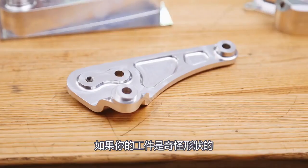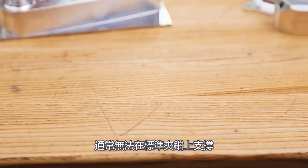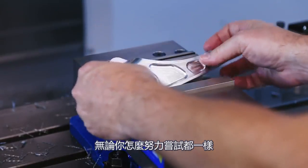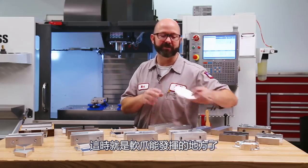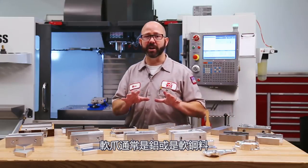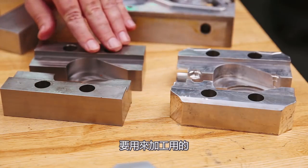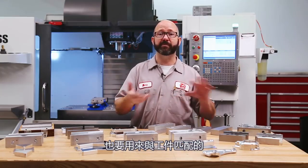We don't typically mill into hard jaws like these because they're a bit pricey — they're often case hardened and ground on all sides like a 1-2-3 block for precision. If your parts are goofy shaped, they can't be held in standard hard jaws no matter how hard you try. This is where soft jaws come in. Soft jaws are just aluminum or mild steel jaws that are meant to be machined and fitted for your parts.